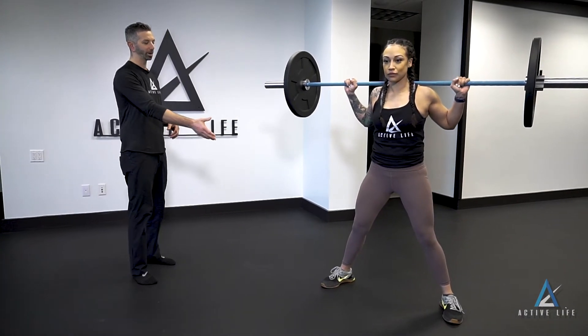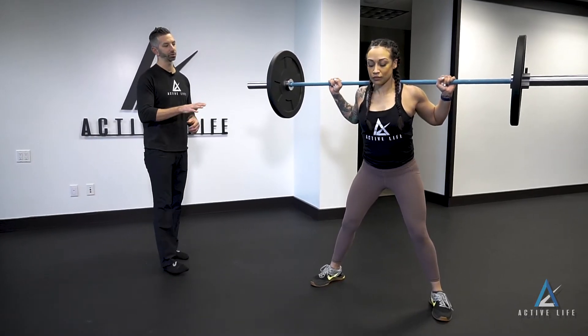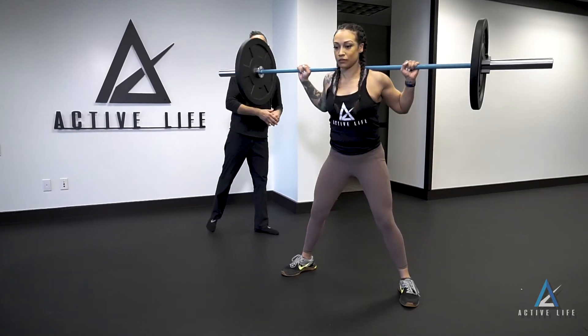This is a Sumo Stance Good Morning. We're going to stand with our feet just outside of our hips, toes pointed slightly out. With our spine nice and neutral, all we're going to do is hinge forward, shooting the hips back so there's tension in the hamstrings.